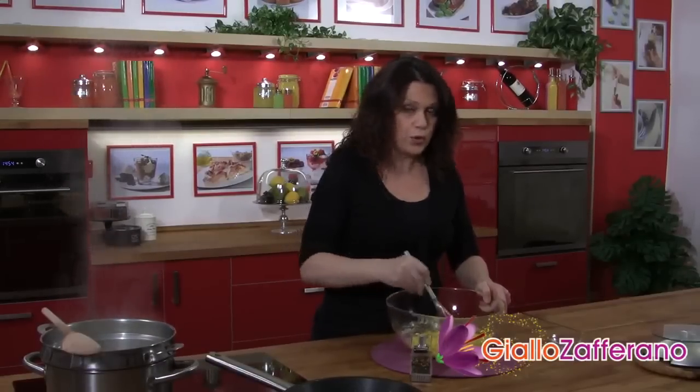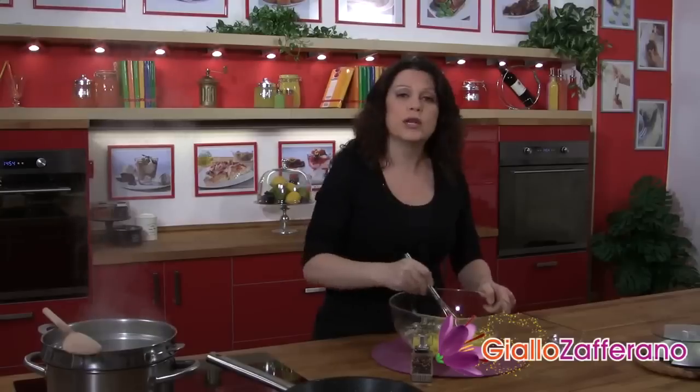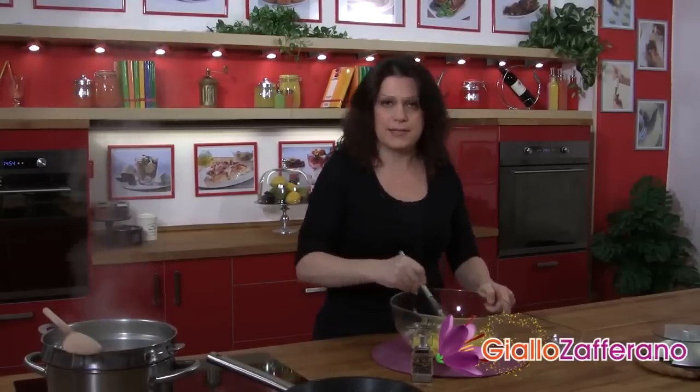If the sauce seems to be too dense, you can thin it by adding some of the water from the pasta, a little bit at a time.